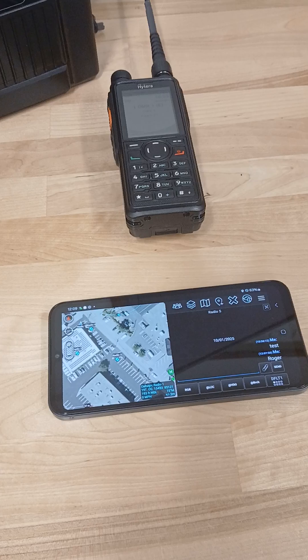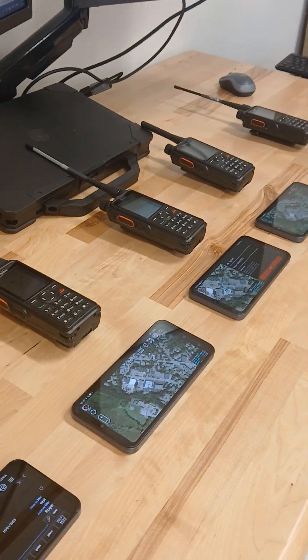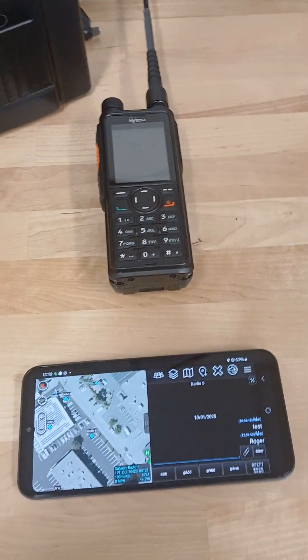Since these frequencies are using AES-256 encryption — in this case these are radios we're sending out for one of our tactical security customers — you can actually send all those messages, share all of your data, and it's going to be fully encrypted.